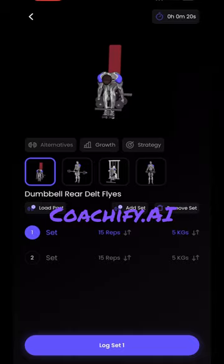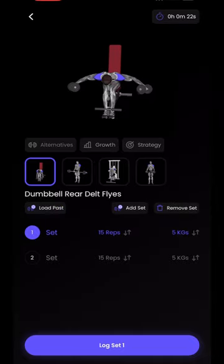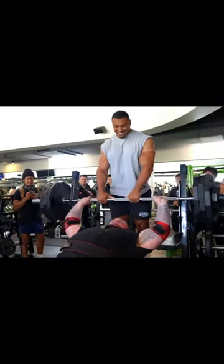Download the Coachify AI app for massive gains. Like and save for later usage and follow for more workouts.